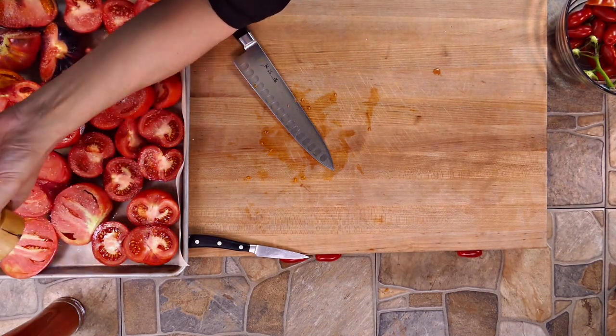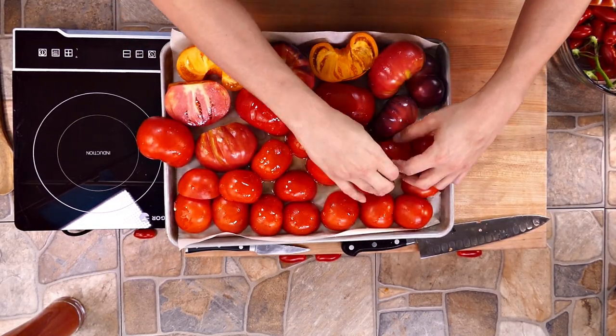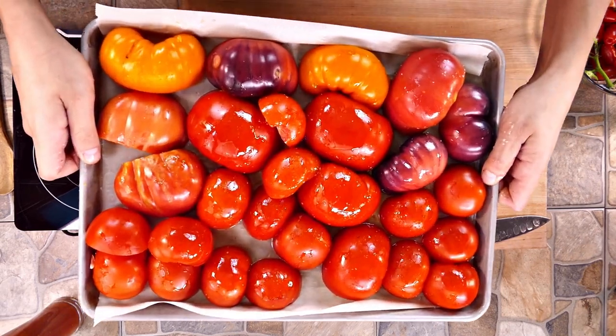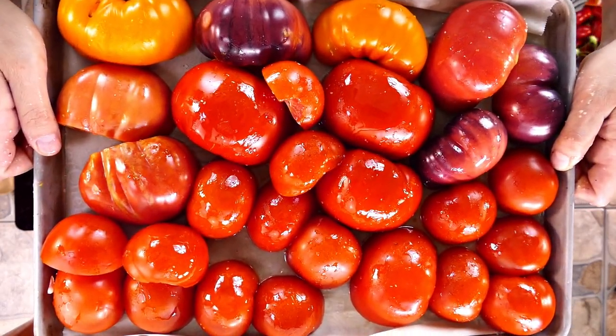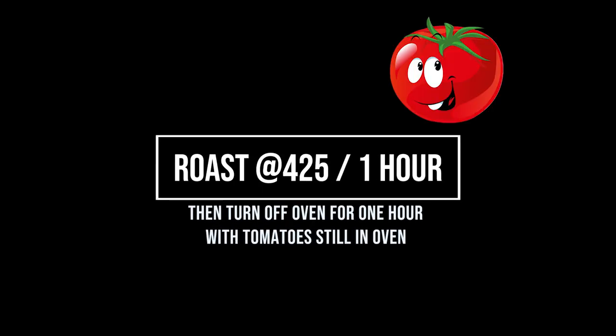We're not going to manipulate the flavors very much here — just a kiss of a little bit of salt. I use kosher, but you could use sea salt, and a little bit of cracked black pepper. I've got parchment paper and a little olive oil in the base. Make sure that they're all facing down and that you only cut them in half once — really important. We're going to roast these off at 425 degrees for one hour and then let them relax for one hour with the oven off.